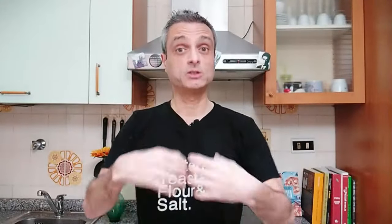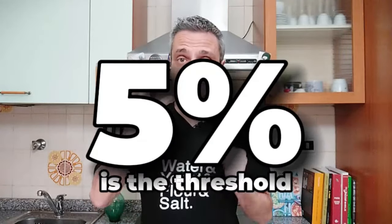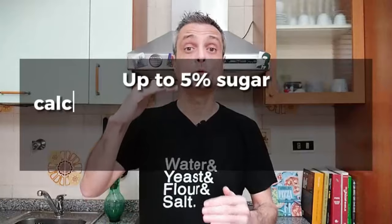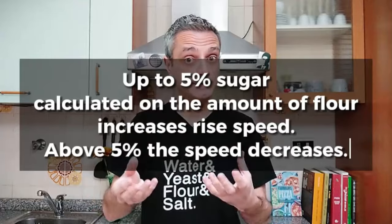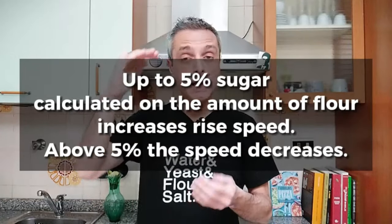Back to the amount of sugar that is relevant. Let's say that our threshold is around 5% — calculated based on the amount of flour. Please do not consider this number strict; it's a reference, although fairly reliable. If you add up to 5% sugar, your dough will rise and ferment increasingly faster. But above this level, everything starts to slow down because sugar is hygroscopic. This is the first conclusion of this video.